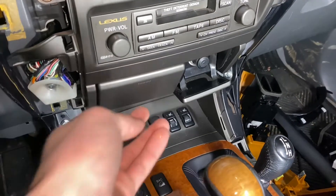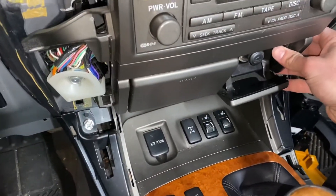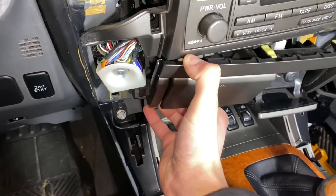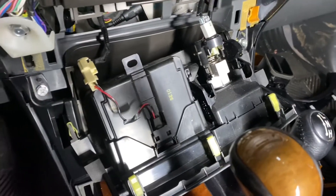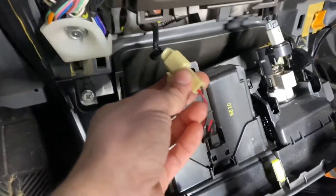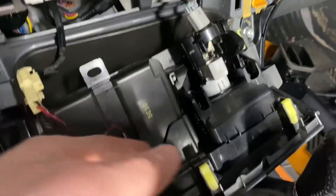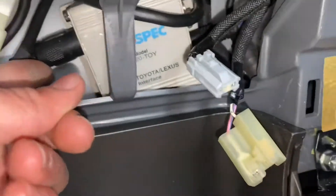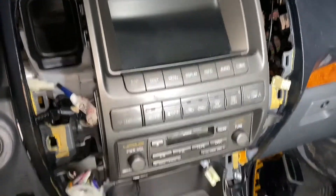The next piece to remove is the ashtray and cigarette lighter. Just grab it from the back, use your pry tool if you'd like, and pop it out from each side. Once you've got that out, you'll see a couple of power connections to remove — one for the light inside the ashtray, and one for power to the cigarette lighter itself. With the two side panels and the cigarette lighter and ashtray removed, you can actually see the old USA Spec module right here — the old iPod/iPhone interface.